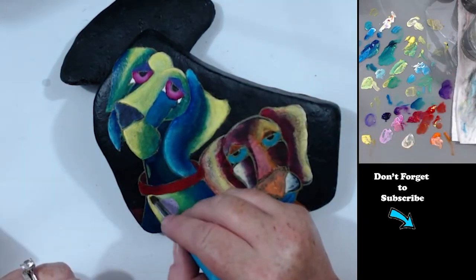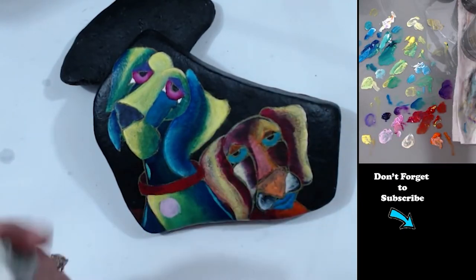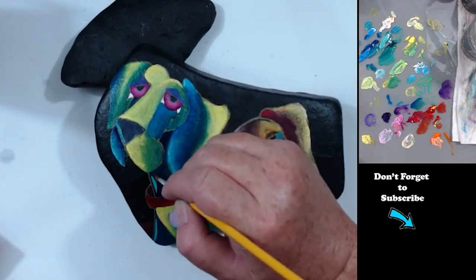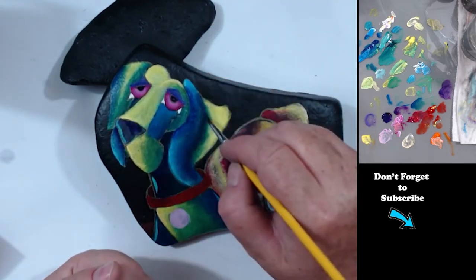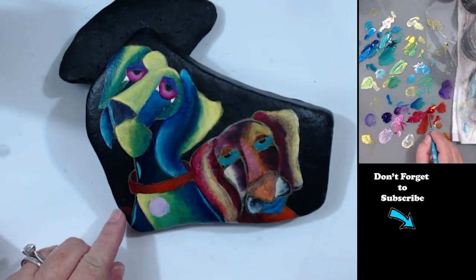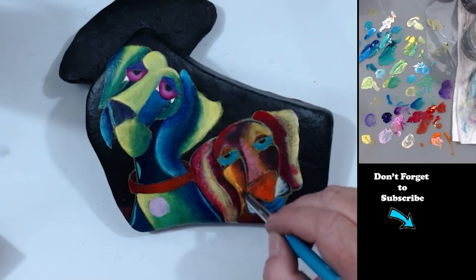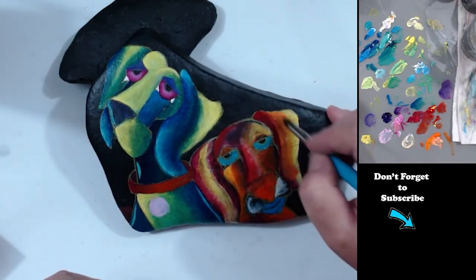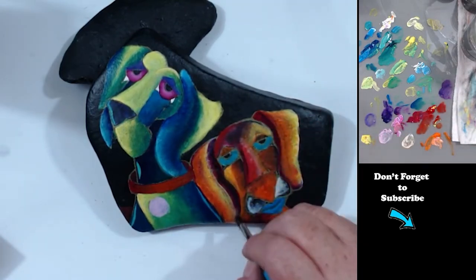With acrylic, you can just keep adding layers upon layers upon layers until you get the desired look. Now I'm using a light bluish green — kind of a light teal color — to add his low lights, not the highlights but the low lights. We're just working on her coloring. She went through some pretty ugly stages in the beginning, but if this happens to you, don't get discouraged. It does work itself out in the end — you just keep adding layers.